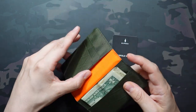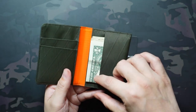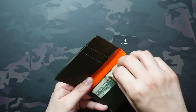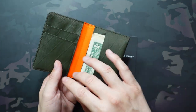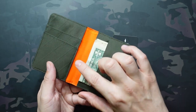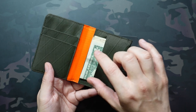They also have these back pockets, which could definitely accommodate some bills as well. What I like about it being half-exposed like this is that you can really find the bill you're looking for and just pull out that one bill. So if you want to get one from the middle or from the outside, you can pull out one bill without pulling out all of your cash. You can still put cash back there if you want, but you're going to have to pull it out to figure out what you want to get.